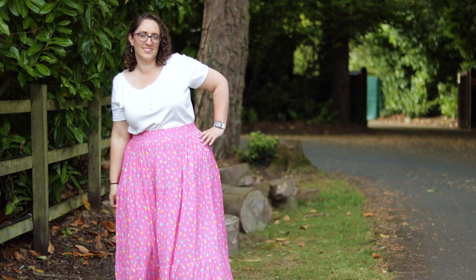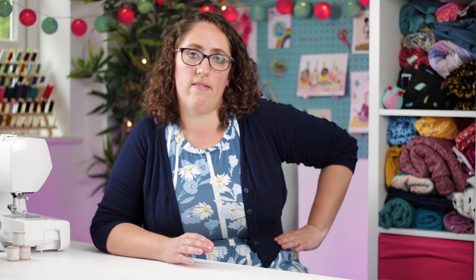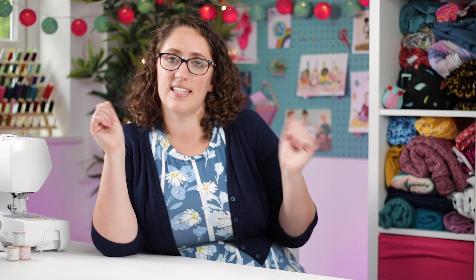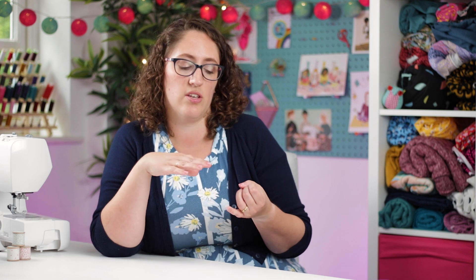I've recently made two Maeve skirts and I wear them all the time — I love them so much. It's fitted at the waist; it's up to you whether you prefer to wear it high-waisted or on your hips. It's elasticated, so there are no fiddly fastenings, no zips or buttons — just inserting elastic through a channel and stitching it down. You can do a simple knee-length gathered skirt or add one or two gathered tiers to make it midi or maxi.